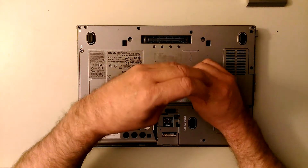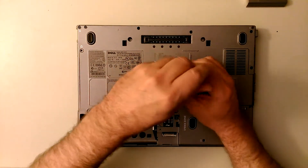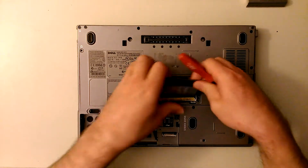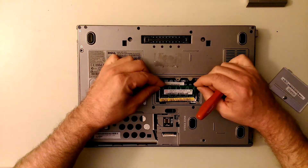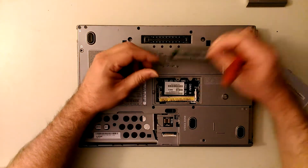You've got to take the RAM out. There's a little Phillips screwdriver right here. The little trunk lid opens up. These little clips are here like this, and the RAM tips up and comes out. Set that aside.